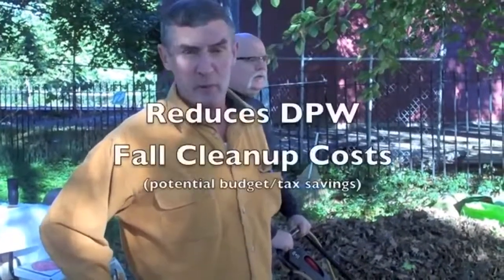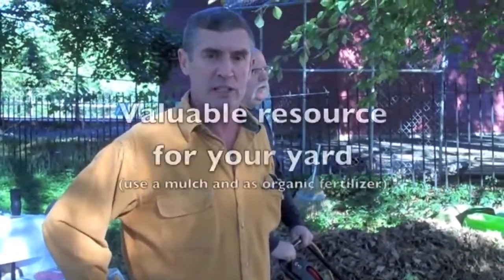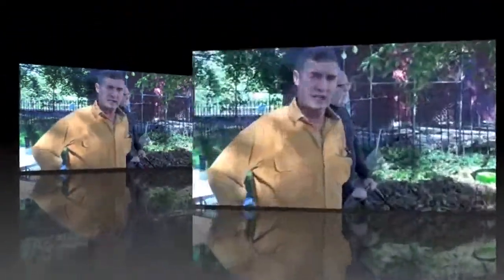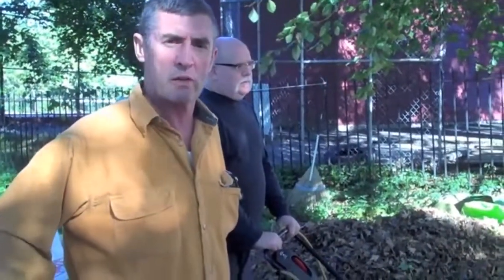We're here to talk about composting and mulching your leaves on your own property rather than having the village cart them off. A couple of reasons for this: one is tax costs, and the other is that it's a valuable commodity to keep on your property. Initially, you'd like to reduce the volume of the pile of leaves. If you can run them over with a mulching mower or through a shredder, you'll reduce them by a factor of 10 — so 10 bags becomes one.